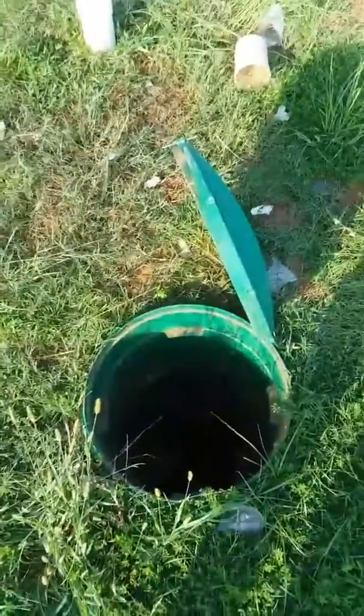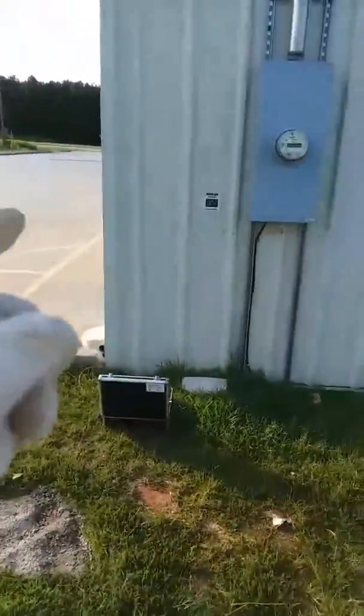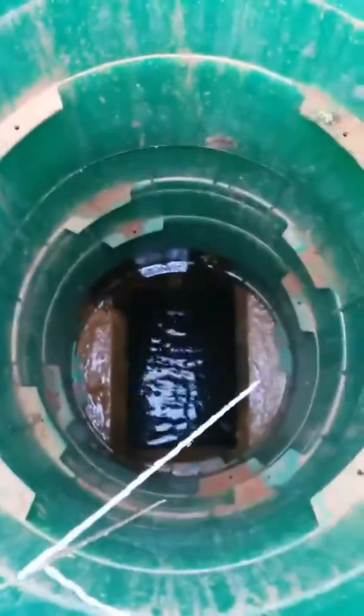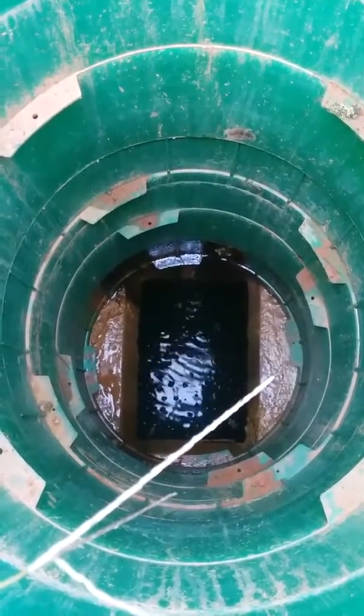This is the rear of the building. I showed where the water level was, and it was about a foot and a half deep at this clean out. Up at the front clean out, it's also a foot and a half deep to the bottom of the clean out.